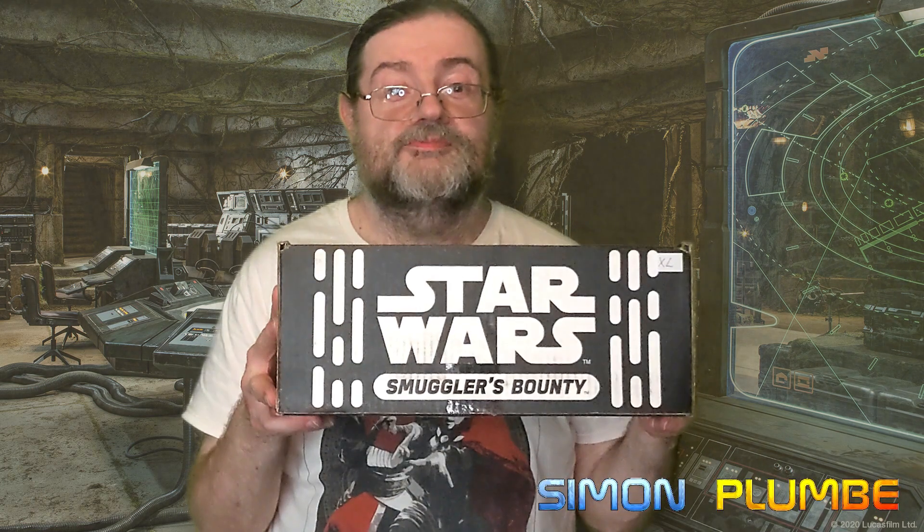Hello, we're back with another unboxing. This time we're taking a look at the Smuggler's Bounty crate. This is a box that used to be produced by Funko, giving away pop figures, t-shirts and various other merchandise related to Star Wars. They stopped producing them just over a year ago. I picked this particular one up at the television and movie store down in Cardiff. This one is themed around Star Wars Rogue One, so there's a Rogue One themed pop figure in there. Let's not waste any more time and see what goodies are inside.